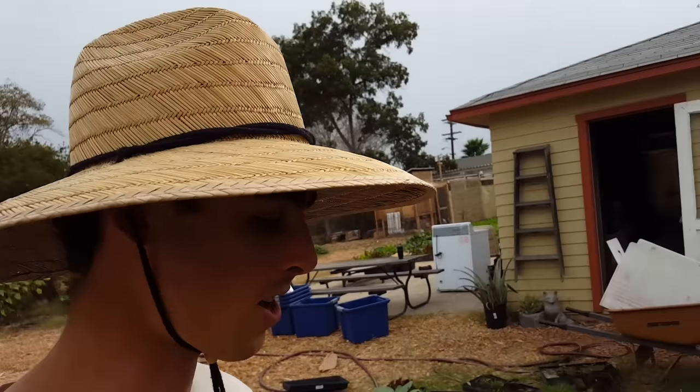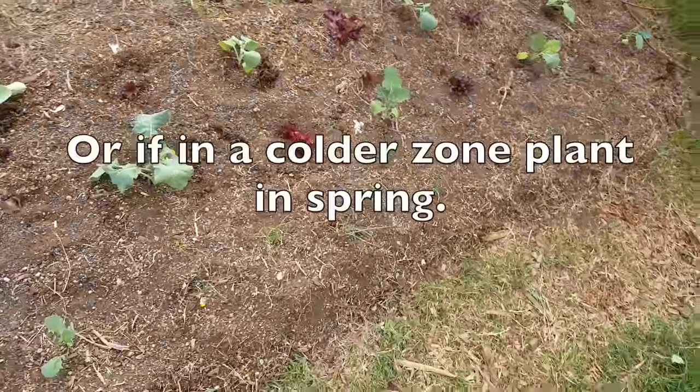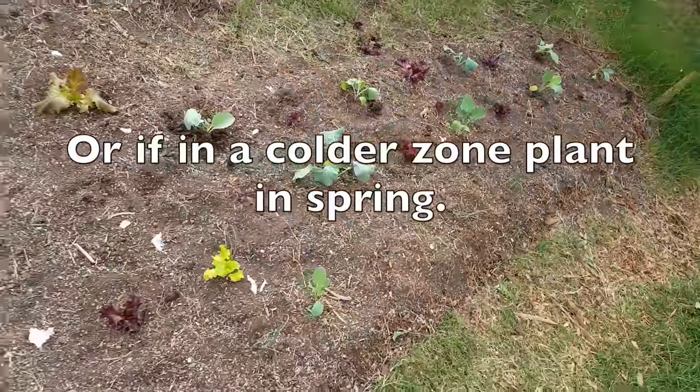Lettuce is a very easy crop to grow. You can harvest early. If your timing's a little off and you feel like the lettuce is blocking out the light of the broccoli or the longer growing veggie, just pull out the lettuce and you can eat it right then. So I think it's a great one to start with. Try out interplanting some lettuce with your longer growing winter stuff like onions, broccoli, or cauliflower.